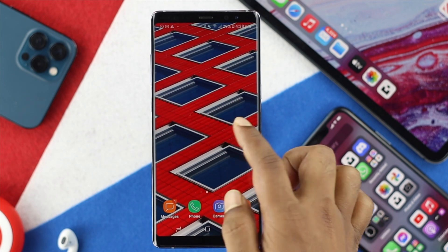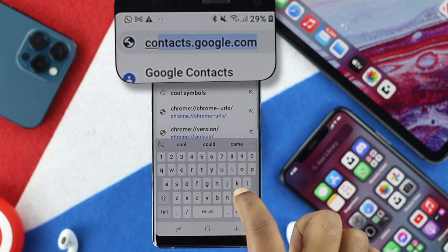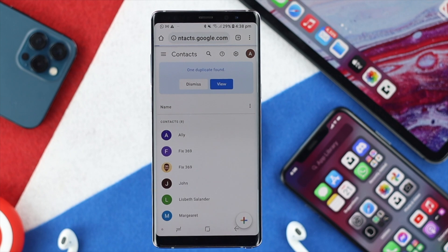To do this, simply open up your browser and then type contacts.google.com, then tap Go.